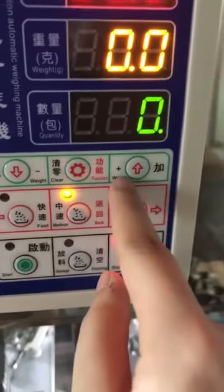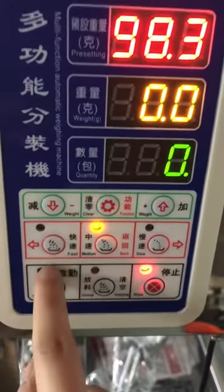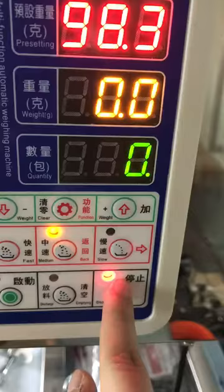Let's look at the buttons: this is minus, this is plus, this is for the packing speed — faster, medium, slow — and this is the start button. After you set all the numbers, you can press this start button.